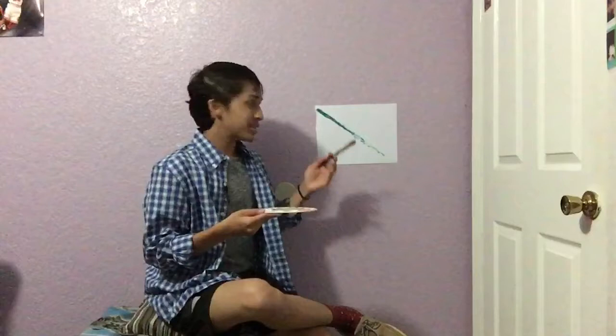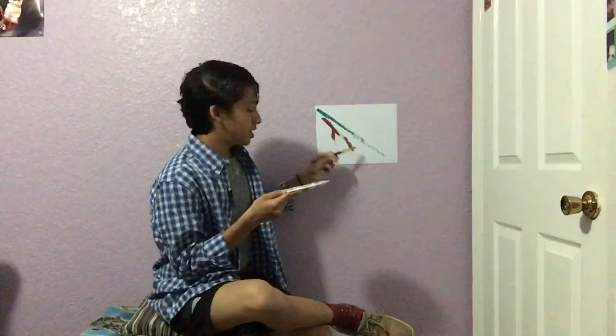Now that we have our line, we will be using our red. Get the red on the brush like so, maybe just a little dab, and do some lines. This part right here is up to you. I like to do lines like this — I just like to put them in random spots.